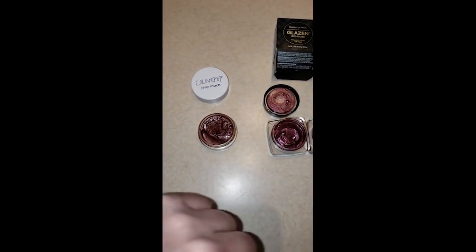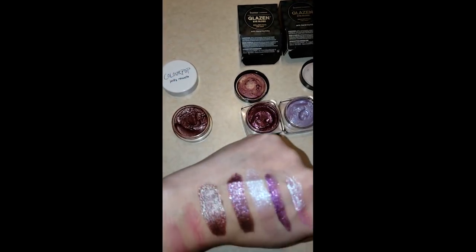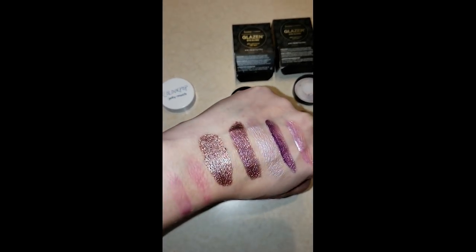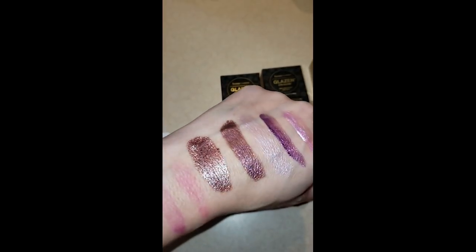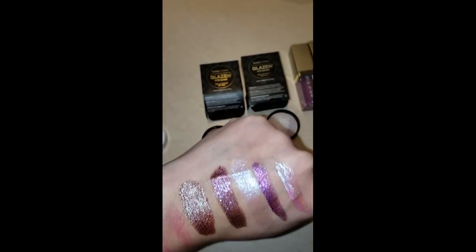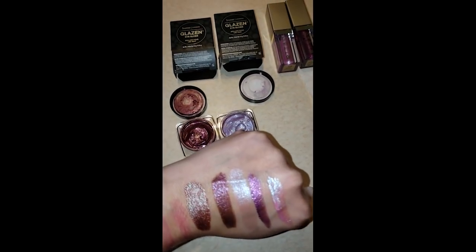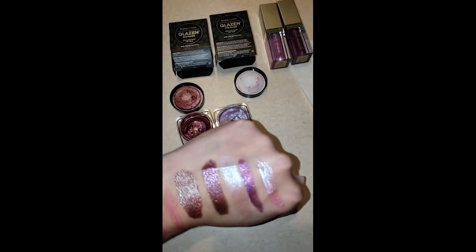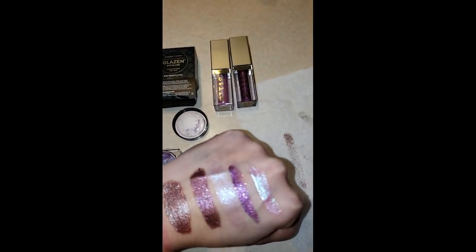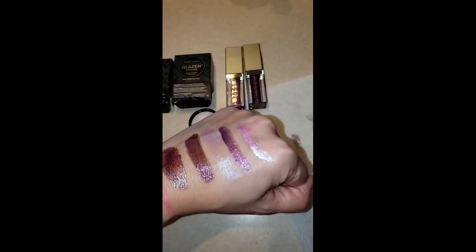In order, this is what my hand looks like. The last row is Colour Pop — I had to apply it several times, probably about three times to get it that thick. The next two are Butter London, which went on very nicely, very smoothly. But the stylus came in at number one — those are really pigmented.